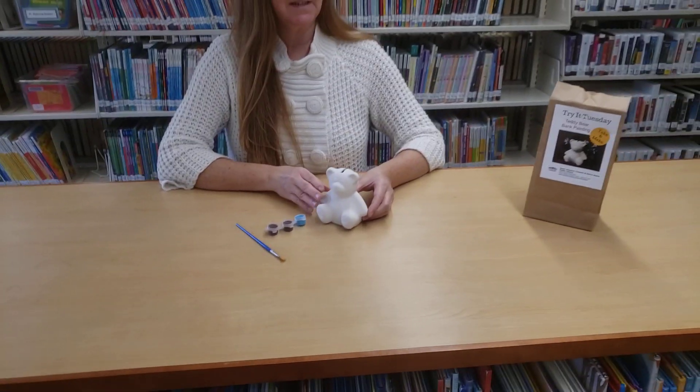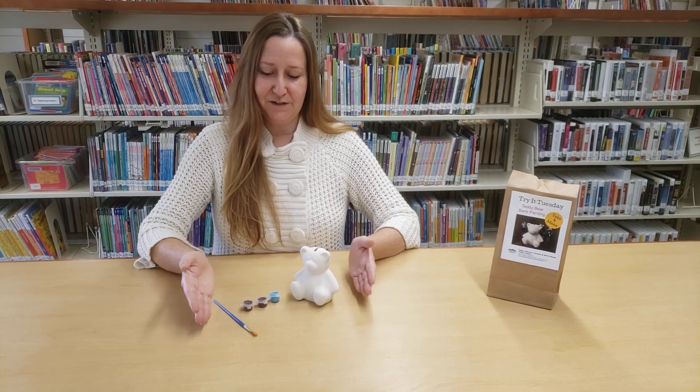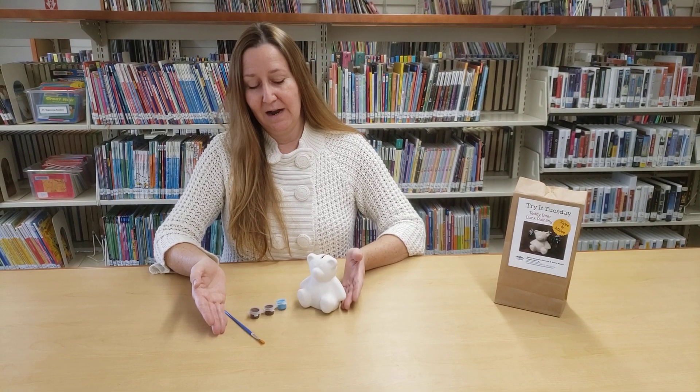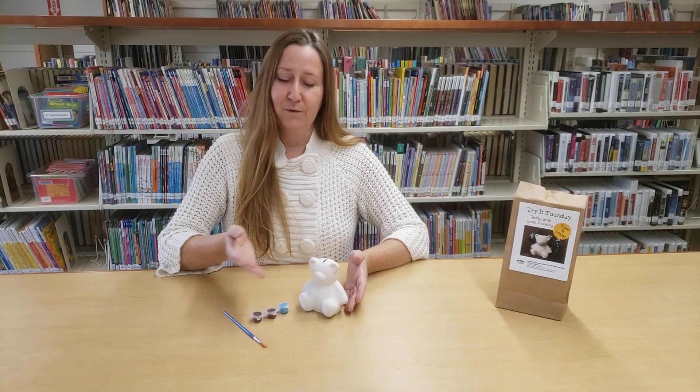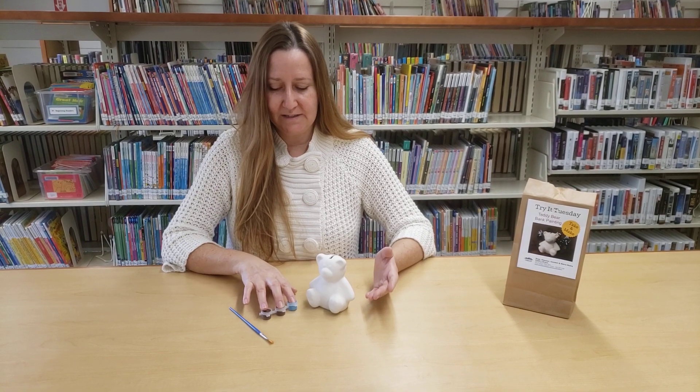So if you're able to stop by the library on Tuesday at four o'clock and pick up a kit, these are the items that you'll find in your kit and it's everything that you need to decorate your teddy bear bank. We have some paint in the pots here,